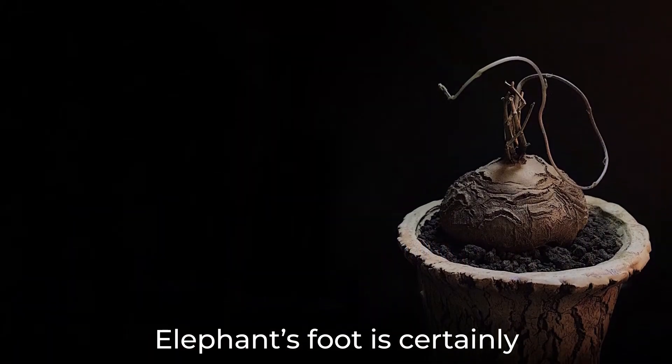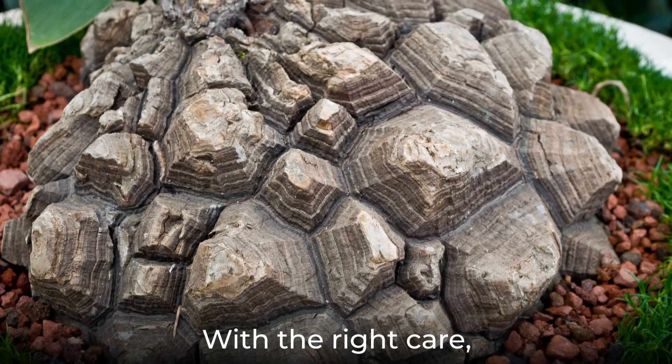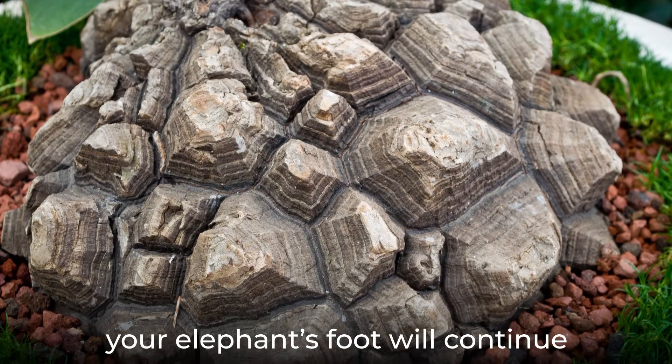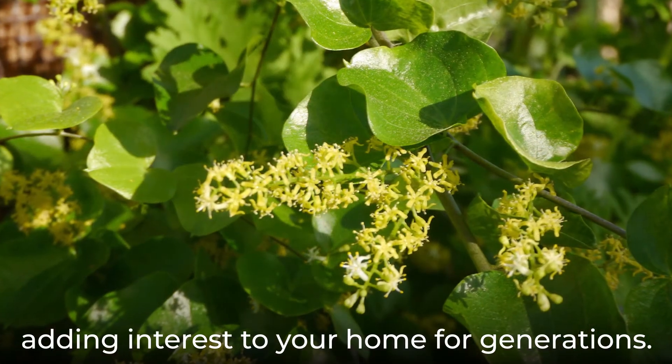Elephant's foot is certainly an interesting houseplant that will stand out amongst the rest of the plants in your home. With the right care, your elephant's foot will continue to grow and thrive, adding interest to your home for generations.